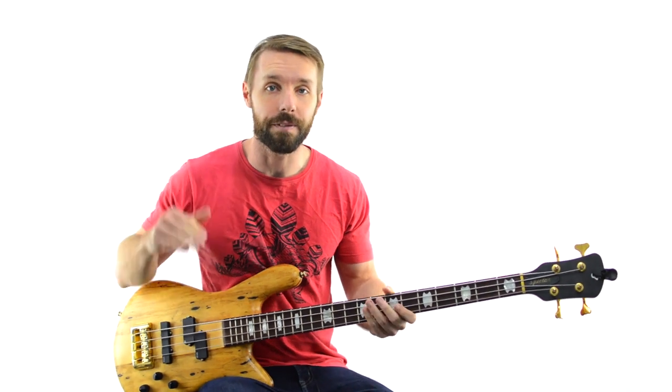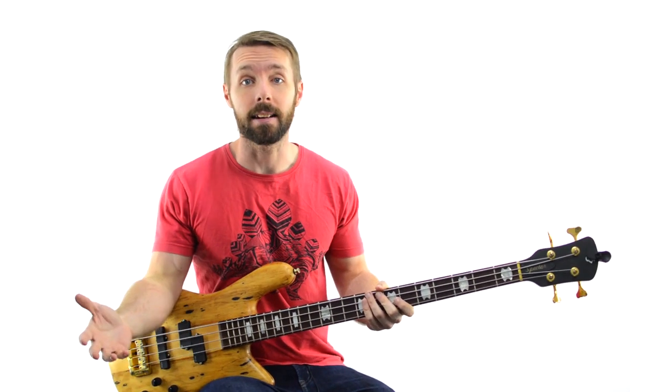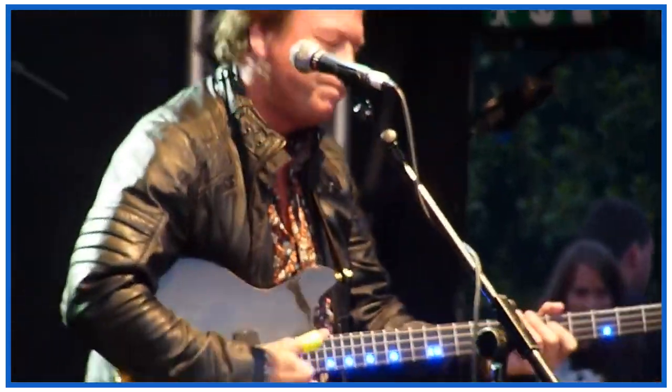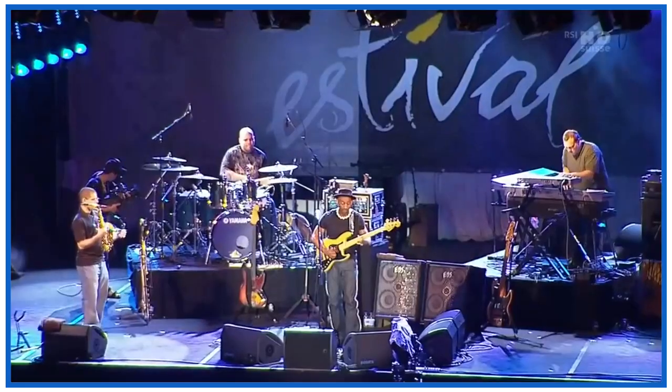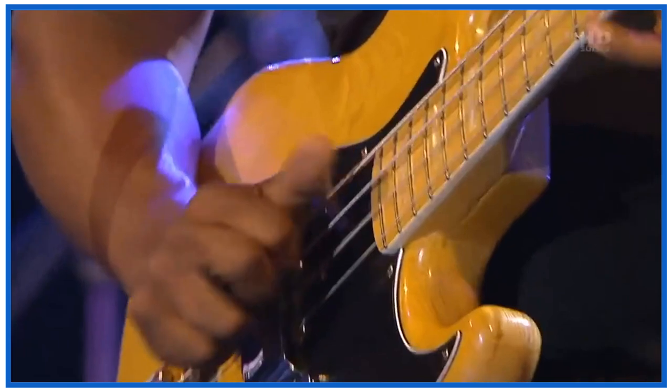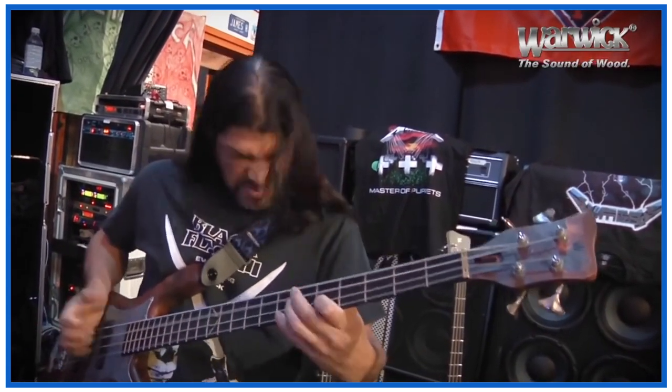If you look at bassists who do a ton of slapping who are at the very top of the game, you'll notice something about their right hands — their slapping hands. Check out the way Victor Wooten uses his right hand. Or someone like Mark King. Or guys like Marcus Miller. Now compare those to players like Flea, or Brian Beller, or Rob Trujillo. It's very different, right? Now what's going on here?